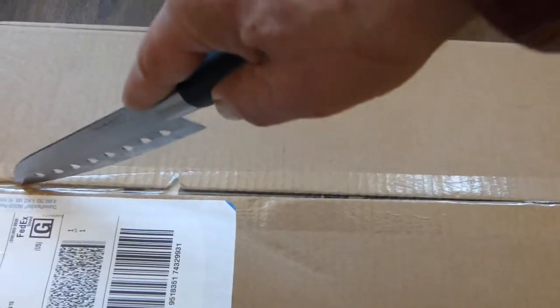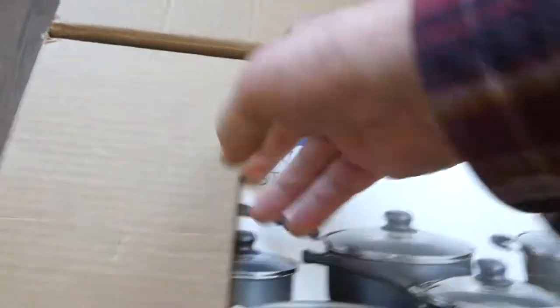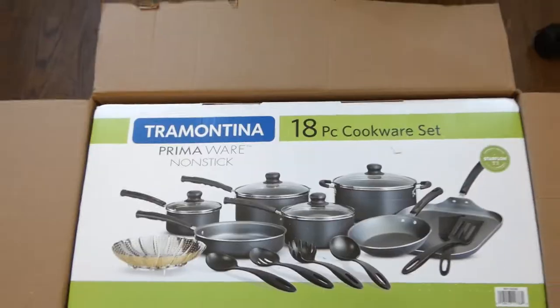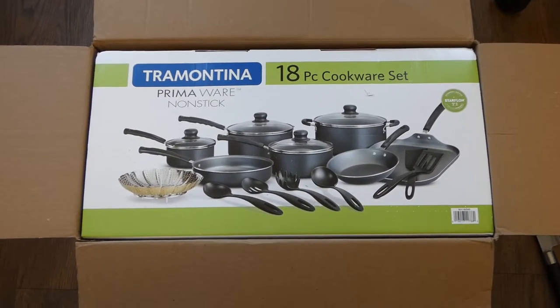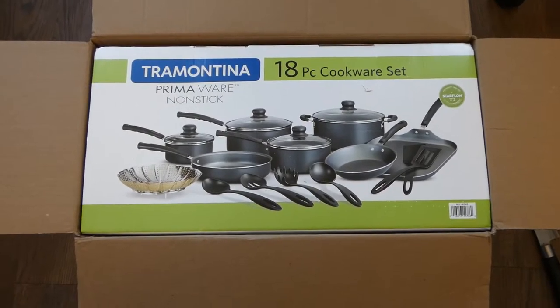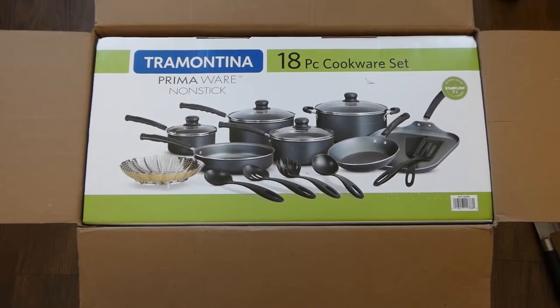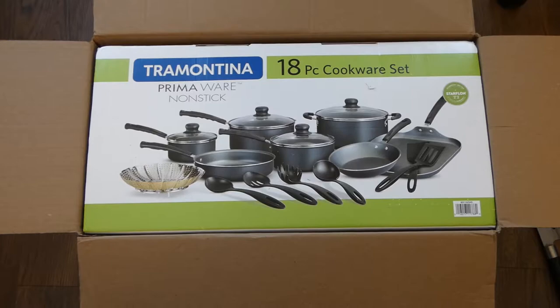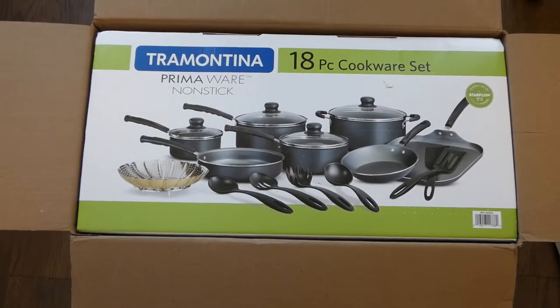I've heard a lot of bad reviews about this product after I purchased it, but I kind of doubt any of those negative reviews are actually real, because a lot of those reviews said the pots and pans were tiny. When you say that it's a one quart saucepan, that's a one quart saucepan. So how can it be tinier in this set than a one quart saucepan in another set? Anyway, here we go.